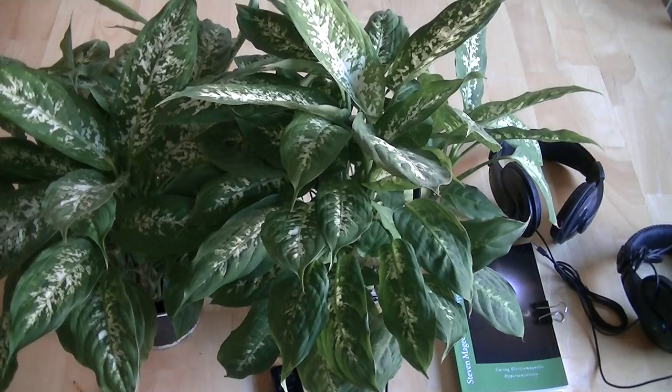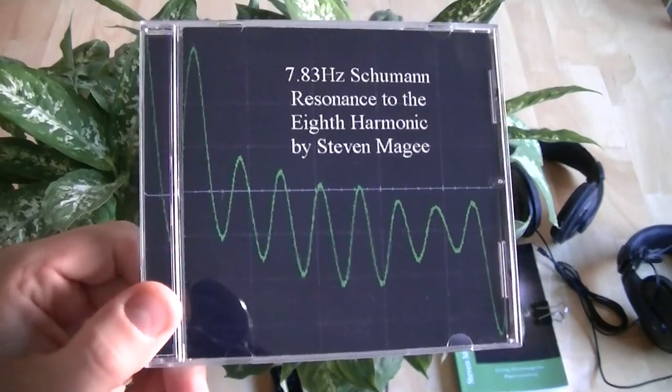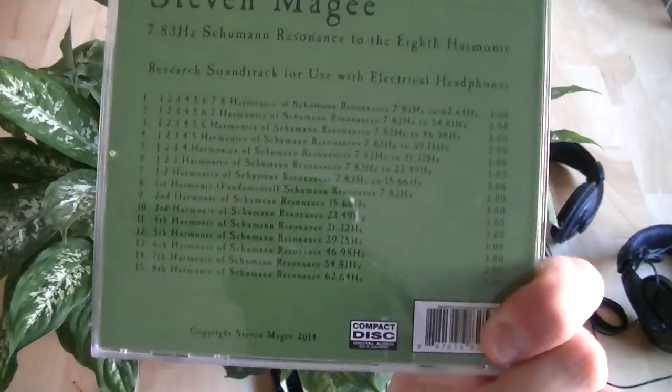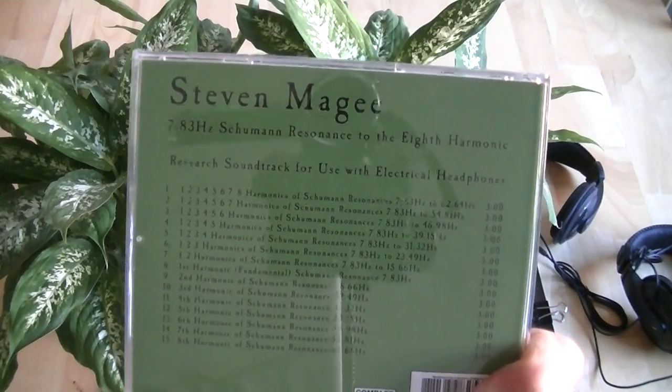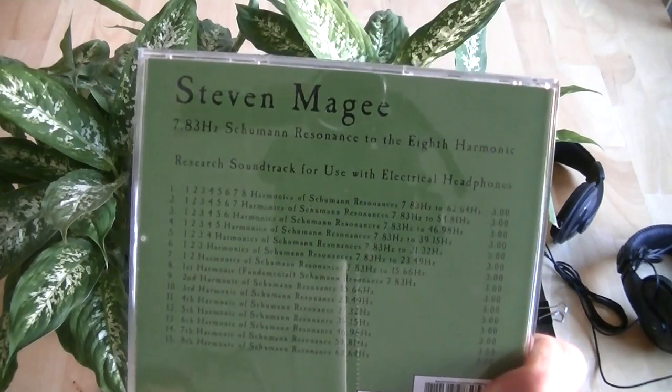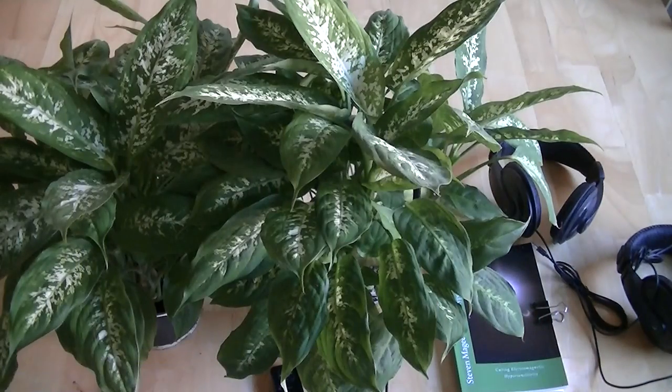Hi, my name is Stephen Magee and I'm the author of Curing Electromagnetic Hypersensitivity. We're here to review this Schumann Resonance experiment. This experiment is based around a CD that I developed when I was researching the effects of Schumann resonances and harmonics of the fundamental Schumann resonance frequency on the human brain.